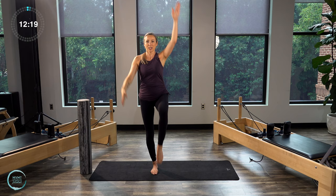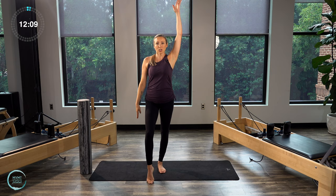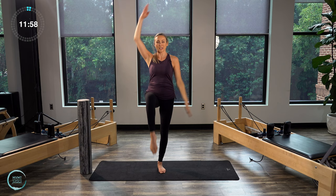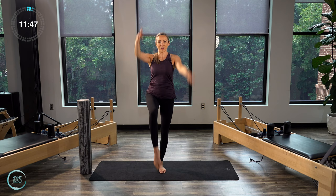Let's go ahead and switch sides. So right foot stays on the floor, left leg bends, toes on the mat. Reach that right arm up towards the ceiling, and then we switch. Lots of stability happening in that standing leg — really try to ground and root down through all four corners of the feet. Let's do four, three, two, and one.